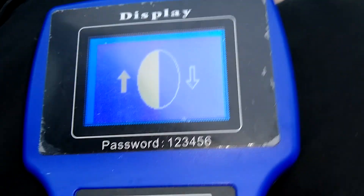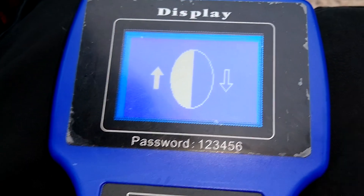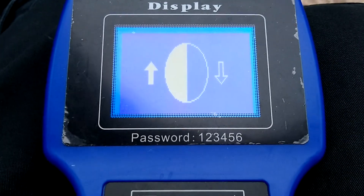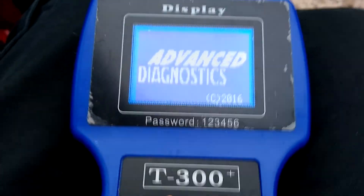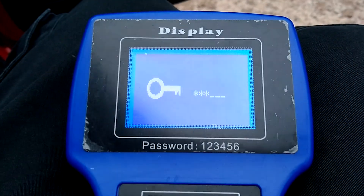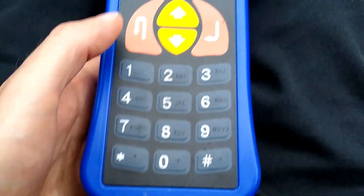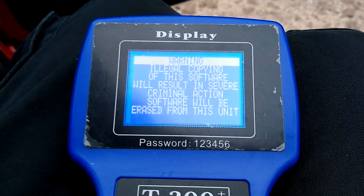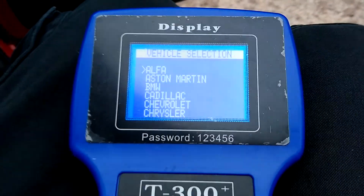As soon as it's plugged in, the T300 unit will light up. The first screen just asks about the contrast, so press enter to get through that. Then it asks for your password — the password is written on the front: one, two, three, four, five, six. You just type that in. It gives you a warning about it, but it doesn't really make a difference.